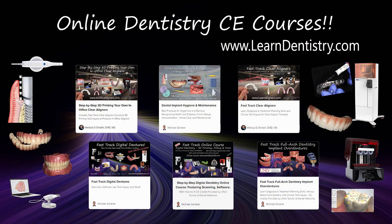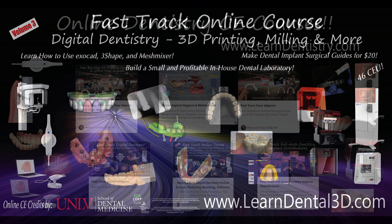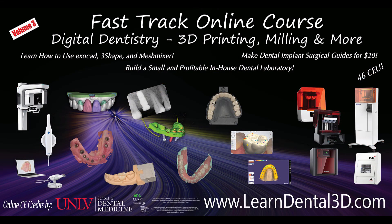To learn more digital dentistry techniques, check out our website www.learndentistry.com or our online course www.learndental3d.com.